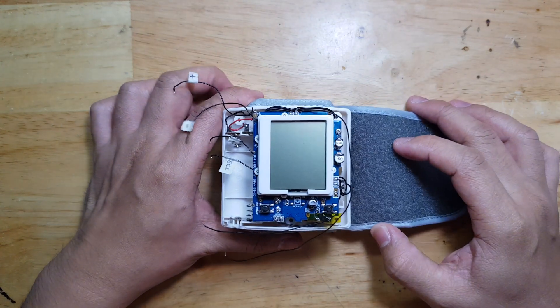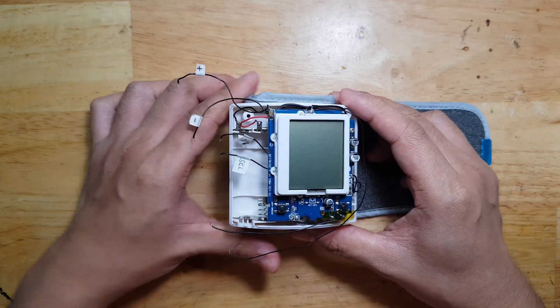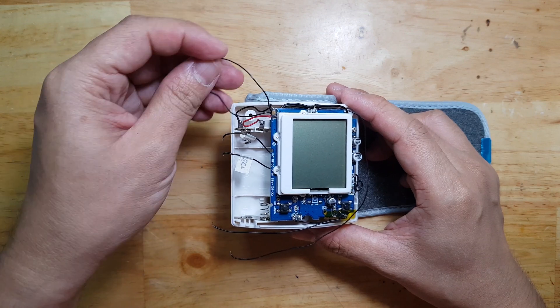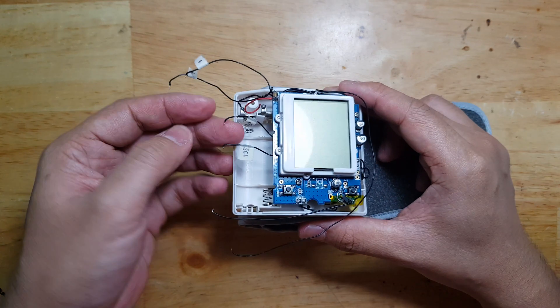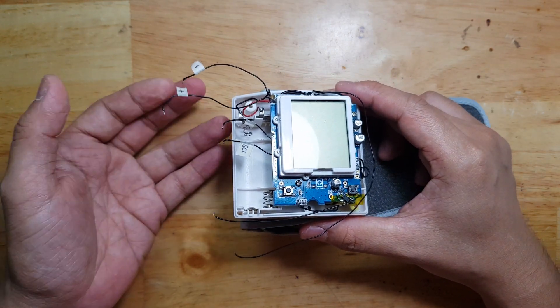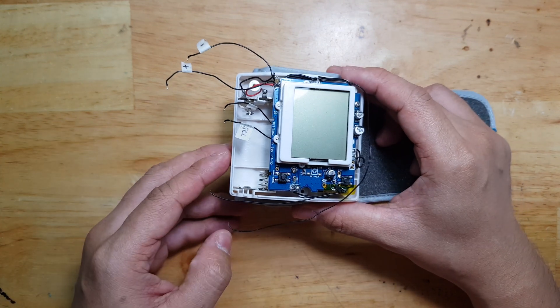In the last video, we opened 3 different blood pressure monitors and checked where we can hook the I2C from. Now we will proceed on connecting these wires to the Arduino and how we can read the values and do some meaningful applications.